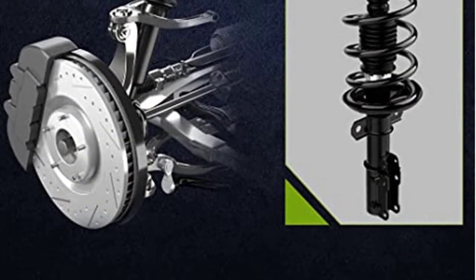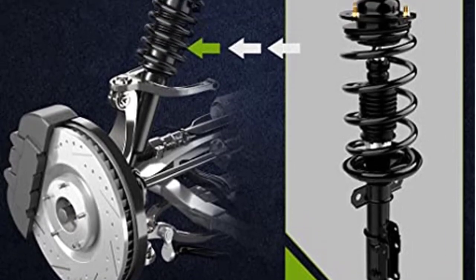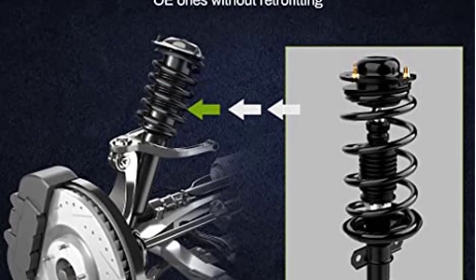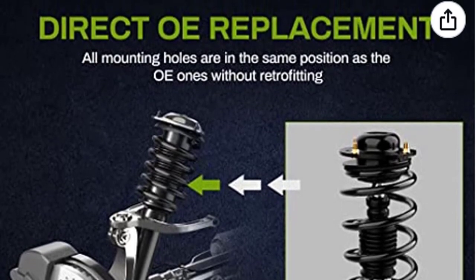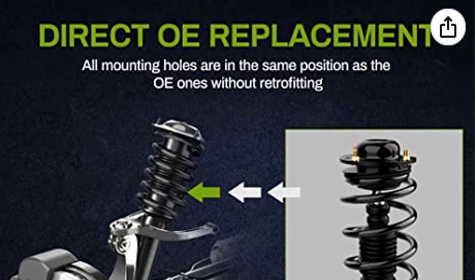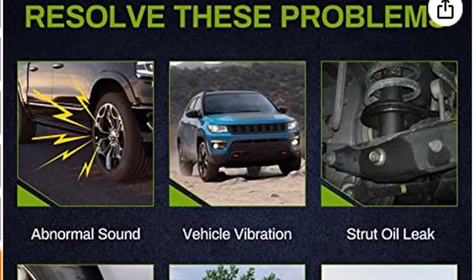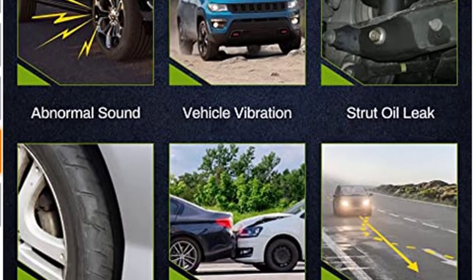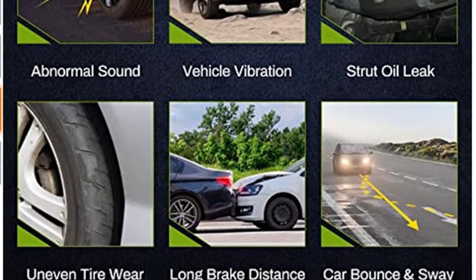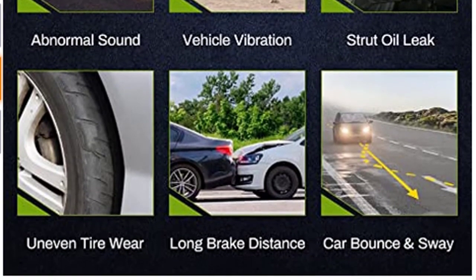The struts are subjected to impact, performance, and 500,000 fatigue tests for improved ride and handling. Autosavers are the best choice for performance and longevity. These high-quality strut and suspension kits deliver superior performance at a competitive price. They are designed to fit all vehicles manufactured by Chevrolet. Autosavers provide you with a long-lasting, outstanding quality part that you can rely on every day of your driving life. Thanks for watching this video.